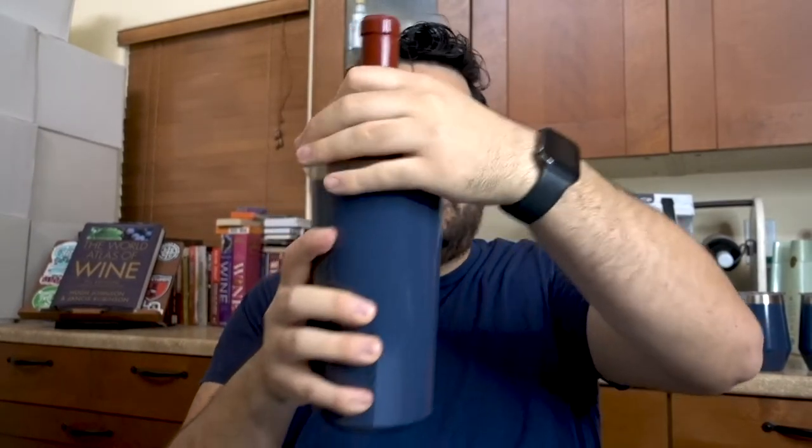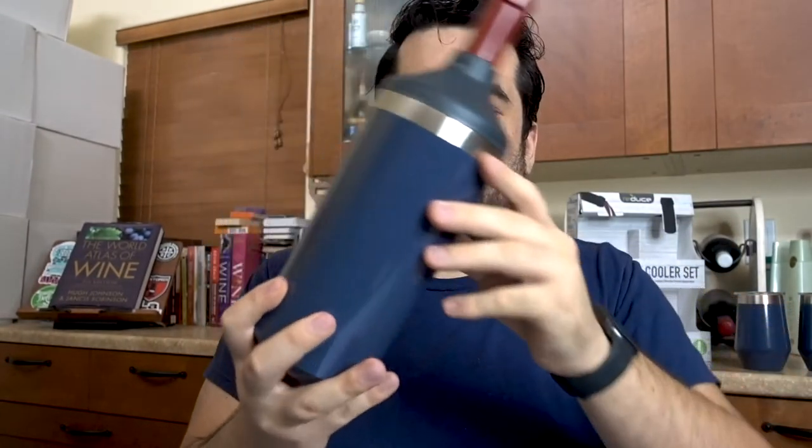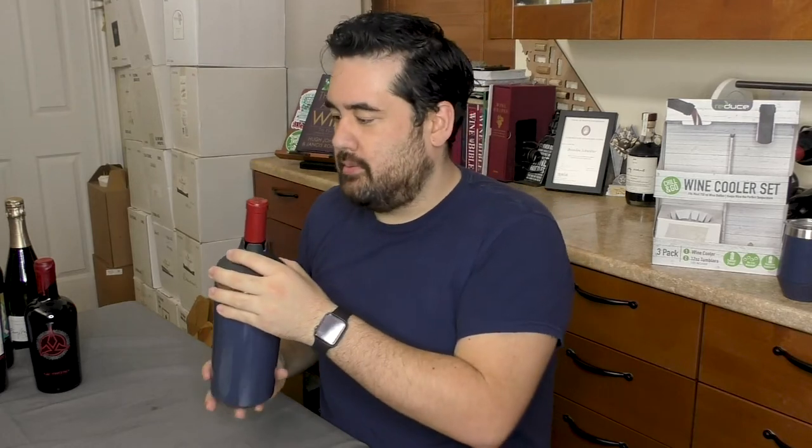We're going to test a basic standard size Bordeaux or Claret bottle. This is from Mark Bryan Wines up in Washington State. It fits snugly in, kind of wobbles around, but once we put the top on it gets through just fine. And then you secure it. Fits snugly — actually had to press down pretty hard to get it back onto the container, which I think is good because it won't jostle around much. That's pretty good.